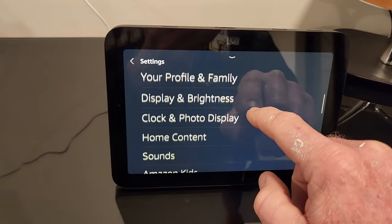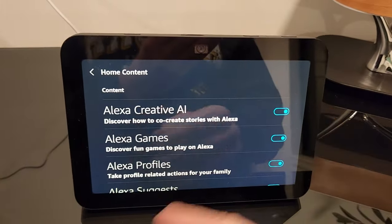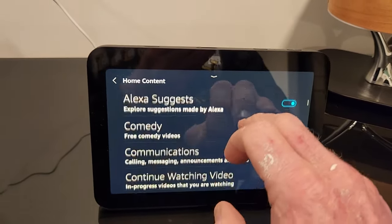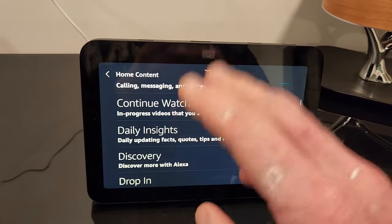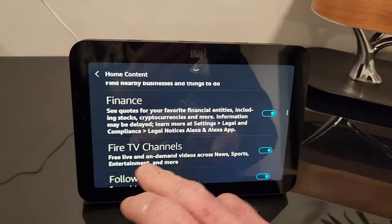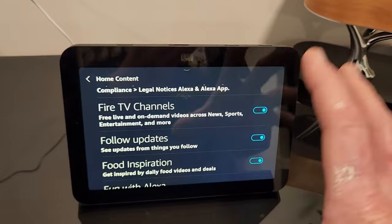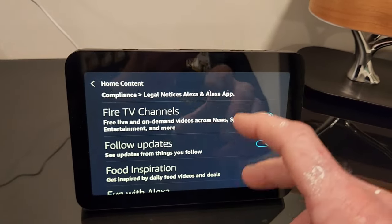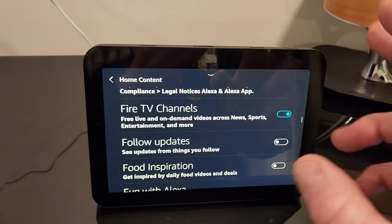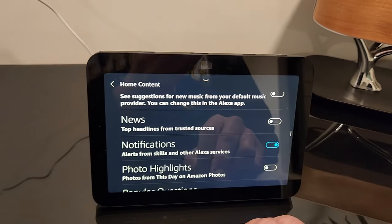I highly recommend going into your settings and going to home content — toggle a lot of this stuff off. Unless you really want things like discover games, suggestions, comedy, communication, continue video watching, entertainment, local places, financing — some of it is cool, but if you're going to have this next to your bedside table or office computer, you might not want to be hit with local news and all that kind of stuff. So go ahead and toggle off whatever suits your needs.